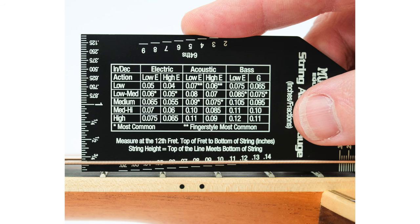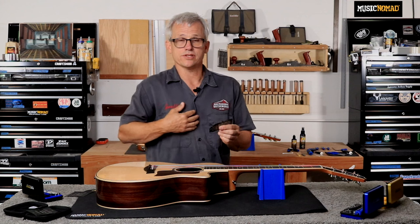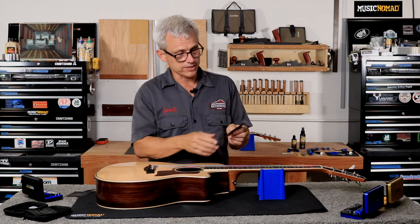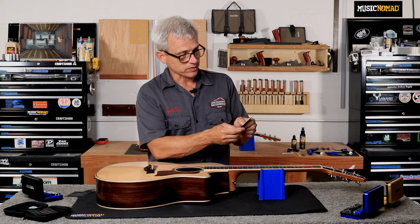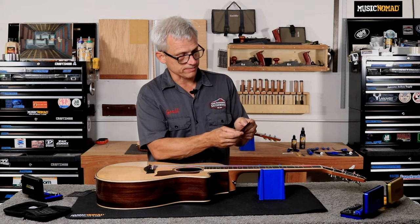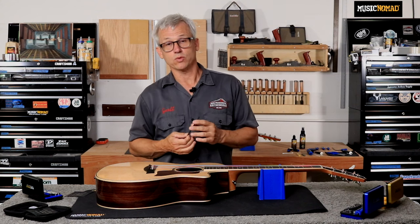Those charts are in millimeters and in thousandths of an inch, so it's very easy to look on this gauge and see. We came up with the measurements on the string action gauge because of my 20 years of experience doing innumerable setups and finding out what really works for most players out in the real world.